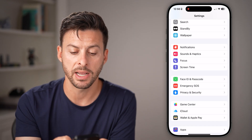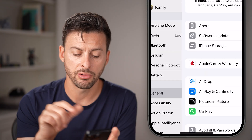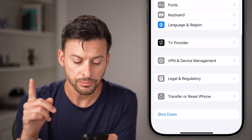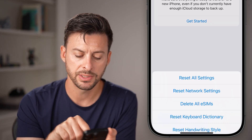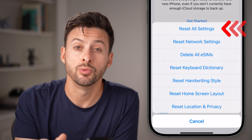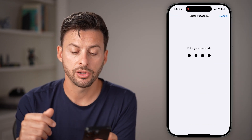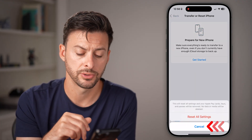If you go through all these steps and it still doesn't work, go back to the beginning of your settings and tap on the General option. Scroll down to the very bottom, tap on Transfer or Reset iPhone, hit Reset, and choose to reset all your settings back to factory default, including the settings for your Face ID.